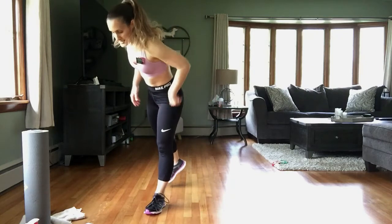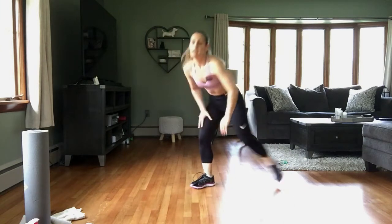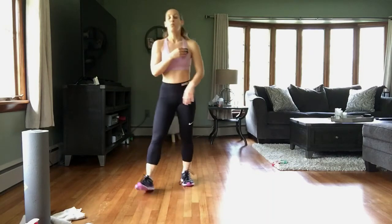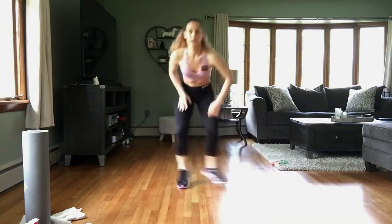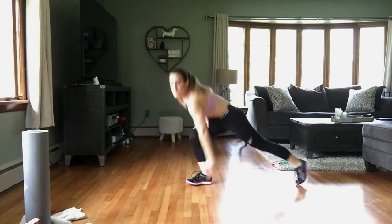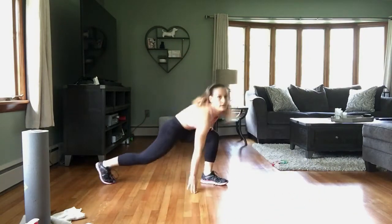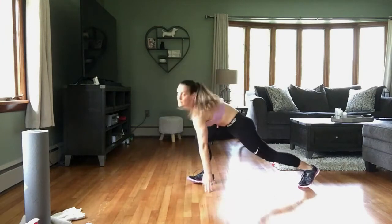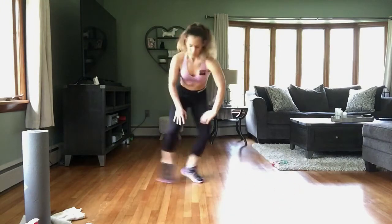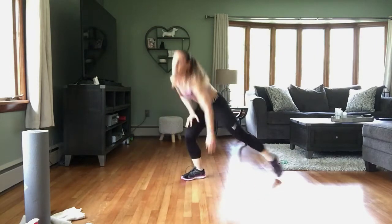Rest. All right, we have those taps to the side. Again, modification is to take the hop out and just tap. In 3, 2, 1 — here we go! Big tap to the side, as far out as you can get that leg. Come on, you're almost there, keep pushing. Rest.